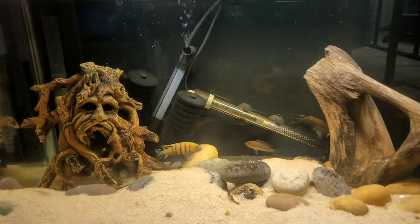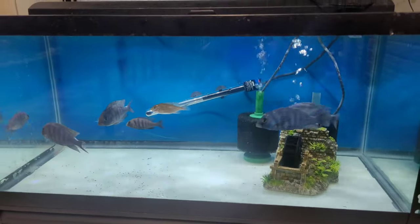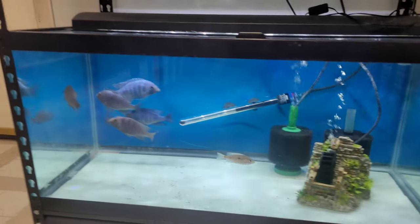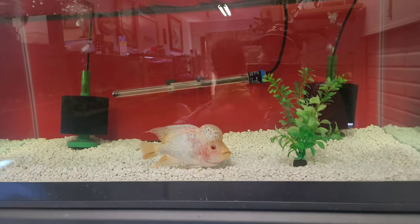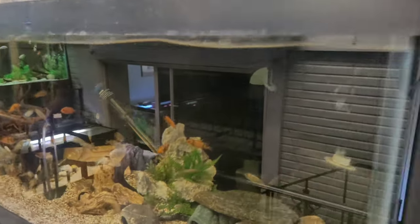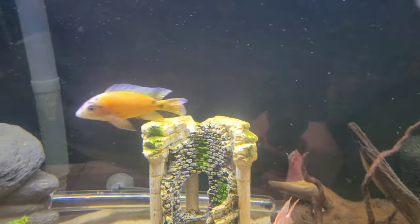Monty, probably not. Star sapphires? It's a possibility but not today — these guys are still going through quarantine. Got to get them nice and healthy. This flower horn right here? Definitely not. Some of these guys? Nope, probably not, but there are some good candidates in this tank.